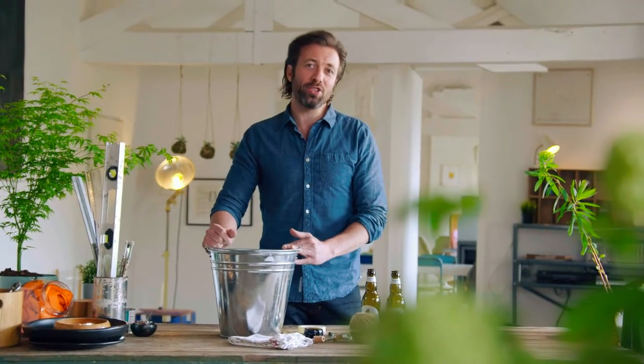Hi, today I'm going to show you a really simple way to turn your Hoegaarden bottles into oil and vinegar dispensers. This is going to be fun.